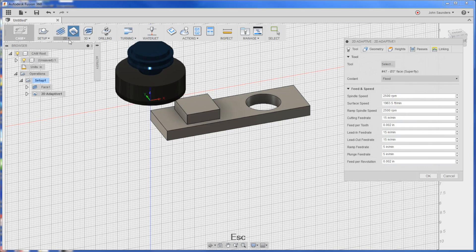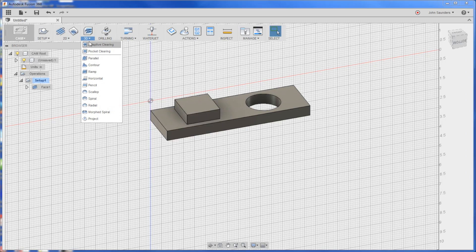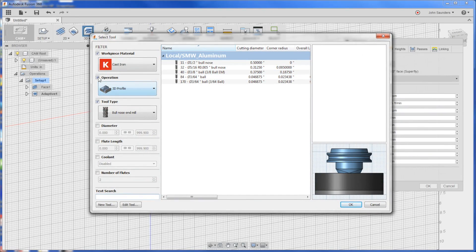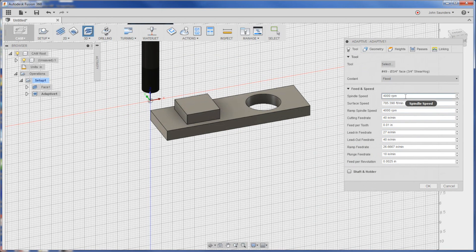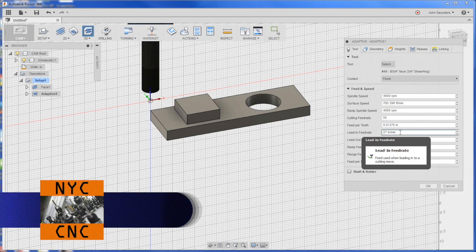Now we've got to remove a bunch of material. You might go to the 2D adaptive - forget about it. Move over to the big boy world: 3D adaptive clearing. This thing is bonkers. Click on it. We're going to use our shear hog because that's what you do when you've got a lot of aluminum to remove. We'll run this at 4,000 RPMs and bump it up to 55 inches a minute - that's what I know I can run it at, especially when we get the Tormach maintenance done.